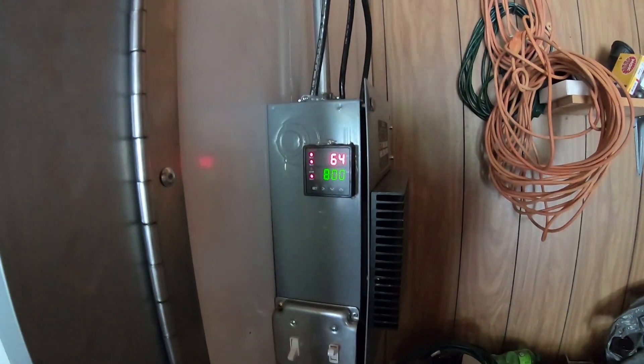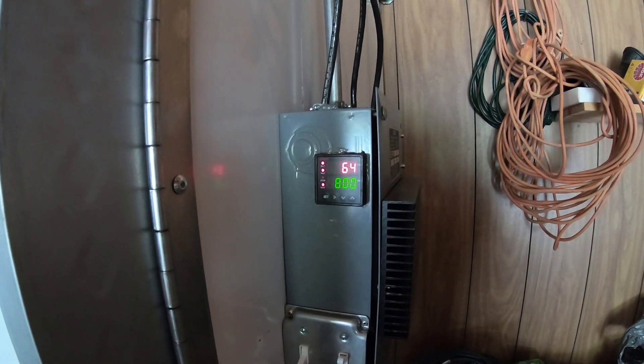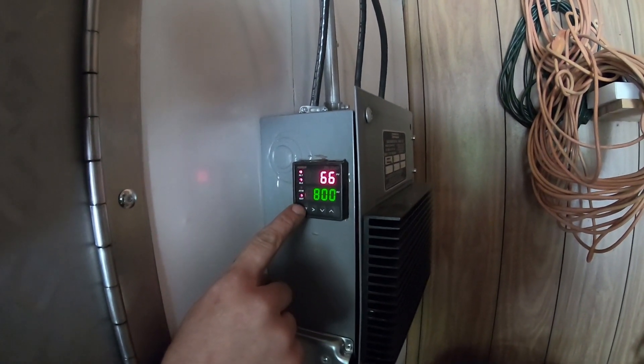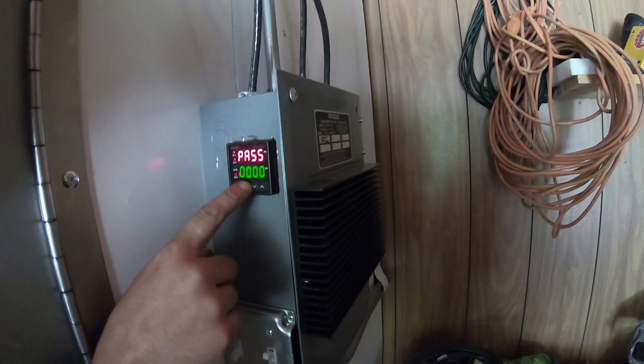I think it wants to take it to 800 and it's at 64. 64 makes sense — 65, we're going up. It's a little chilly today. Do you know what you're doing? F***ing no. 9,000? Is that right? Yeah, it seems legit.